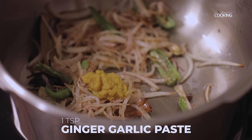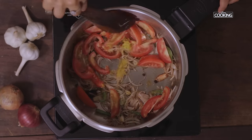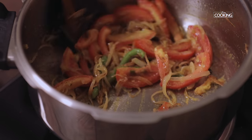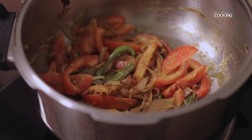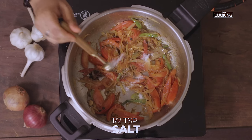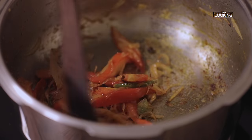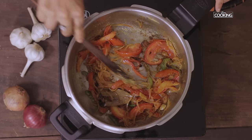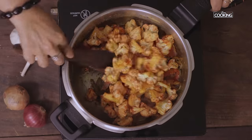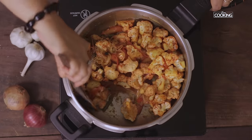Once the onions are brown, add 1 teaspoon ginger garlic paste and 2 large tomatoes thinly sliced. Saute well until the tomatoes become a little mushy. To this add half teaspoon salt and the seasoned cauliflower — it's been sitting for about 15 minutes in the masala so you can see it's coated beautifully.